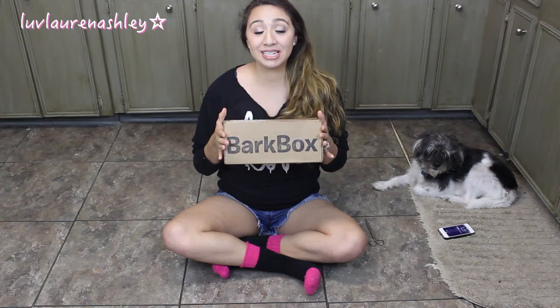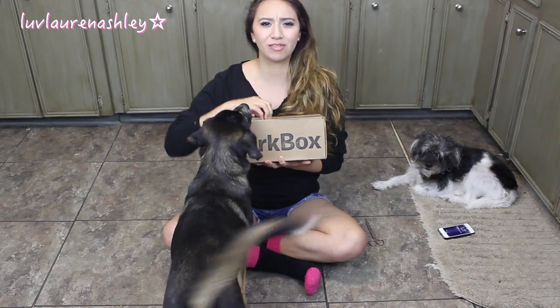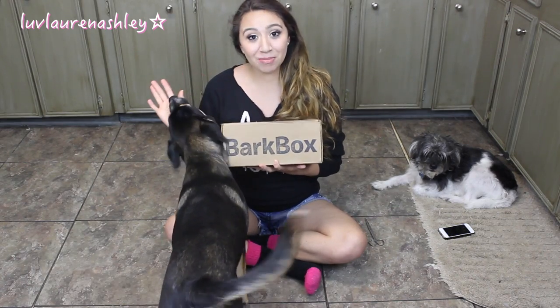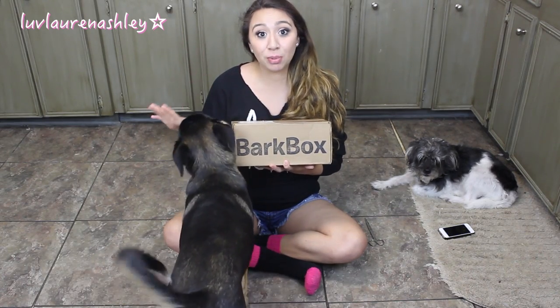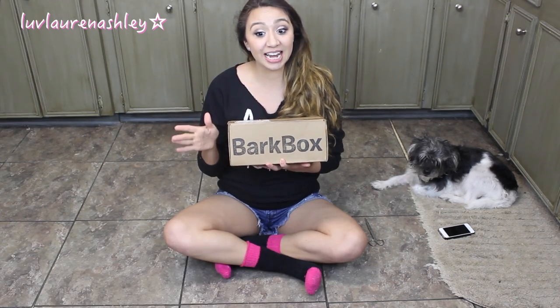Hey guys, this is going to be my second unboxing for BarkBox, and I'm pretty excited. I have no idea what's in here because I have not opened it. I tried to take off my sticker because it had my address and all that stuff, but I kind of just tore it so I wouldn't be showing it on camera. I will leave my first BarkBox unboxing in the description bar if you're interested. Let's just jump right into the unboxing.